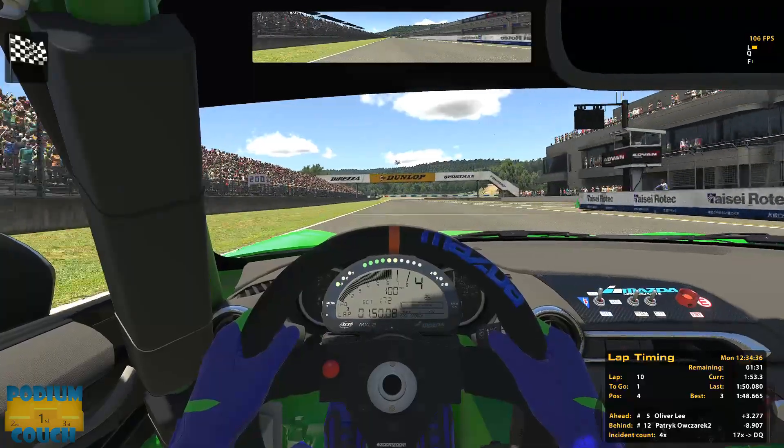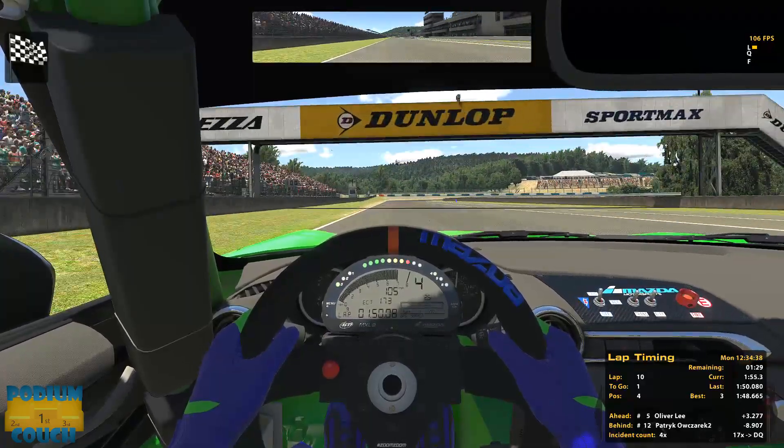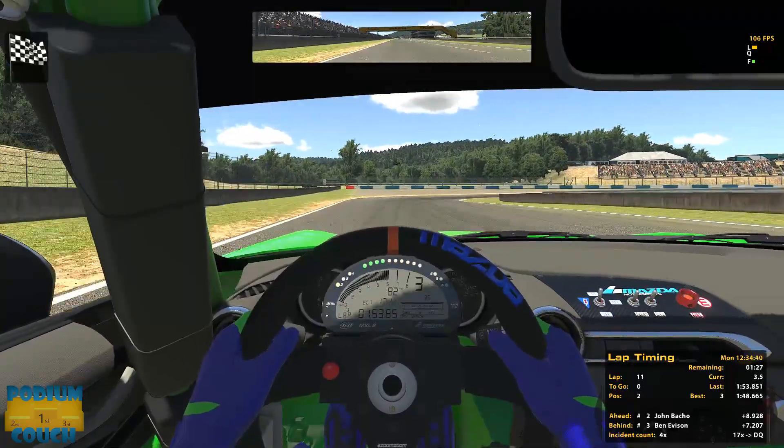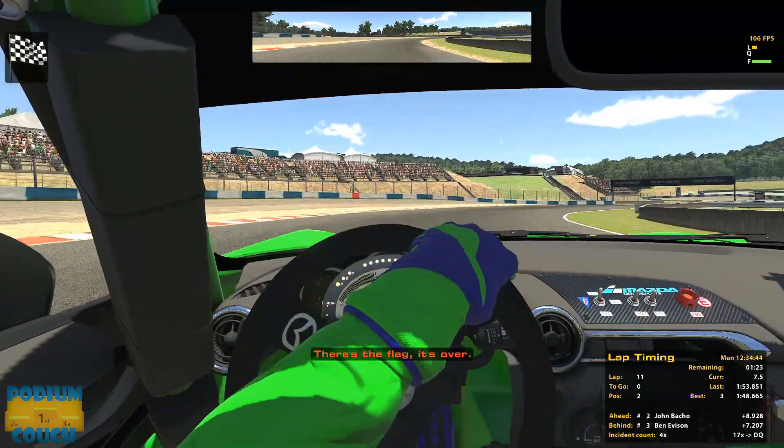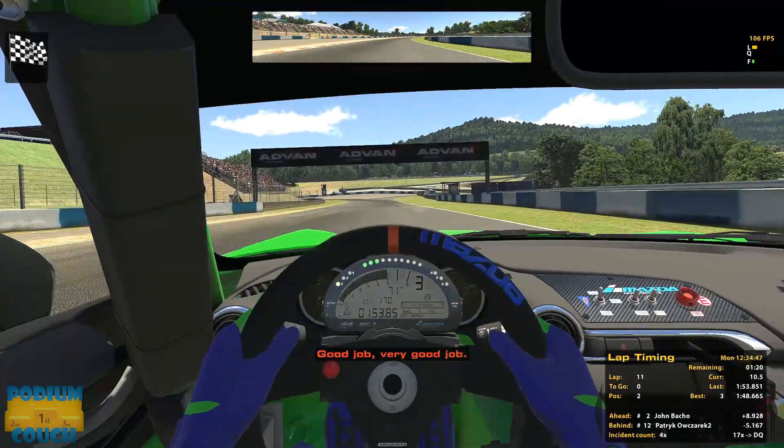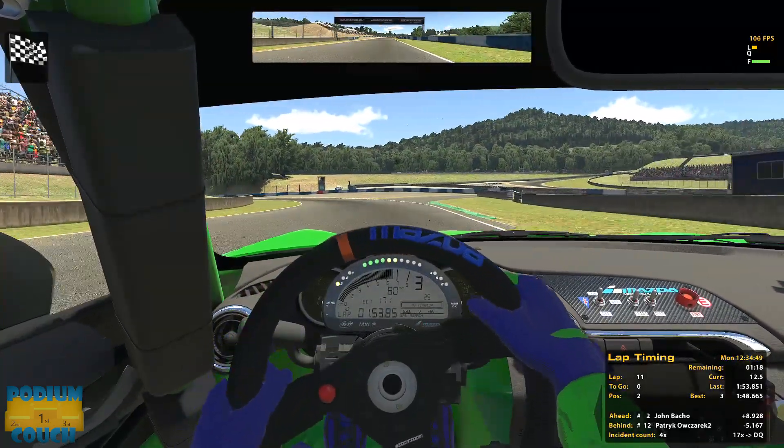Probably wouldn't have gone for it if I thought he was definitely going to hit me — bad decision on the day. However the end result was a second-place finish. Not sure if it's something I should be proud of. I would have been happy with third — a back-to-back first and third podium would have been perfectly fine.